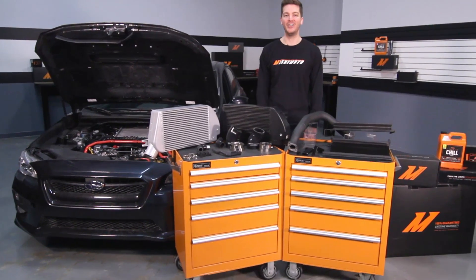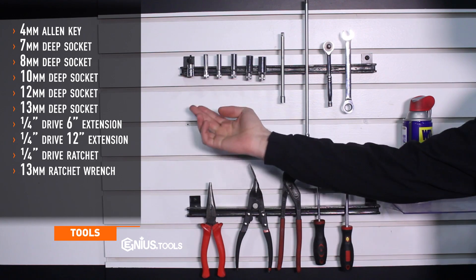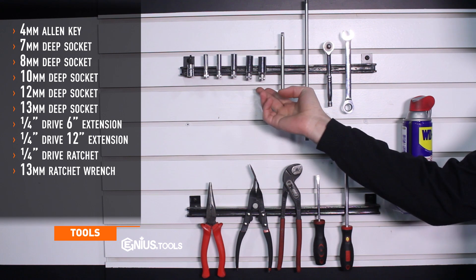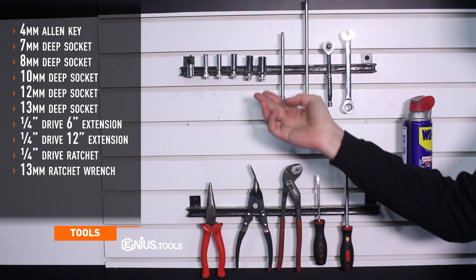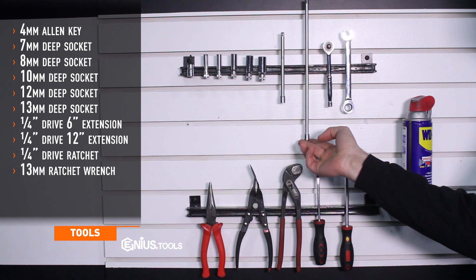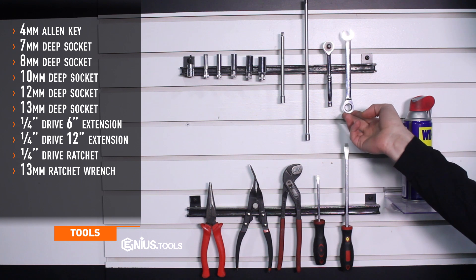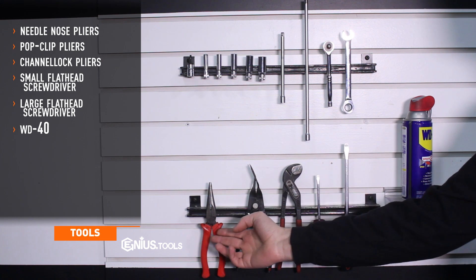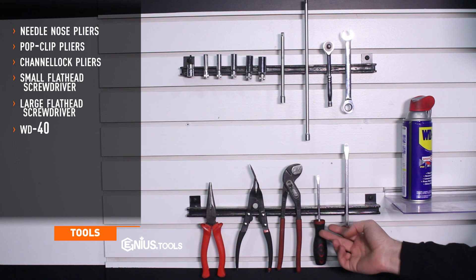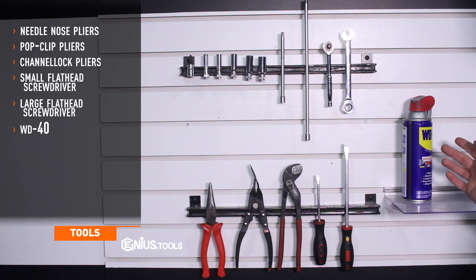Let's get started on the install. Tools needed include a 4 millimeter allen key, 7, 8, 10, 12, and 13 millimeter deep sockets, 6 inch and 12 inch quarter drive extensions, a quarter drive ratchet, 13 millimeter ratchet wrench, needle nose pliers, pop clip pliers, channel lock pliers, a small flat head screwdriver, a large flat head screwdriver, and WD-40.